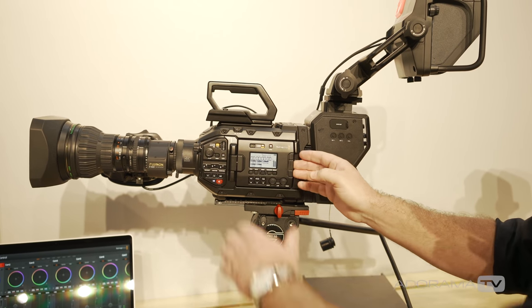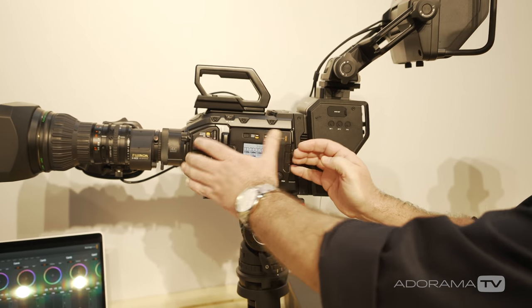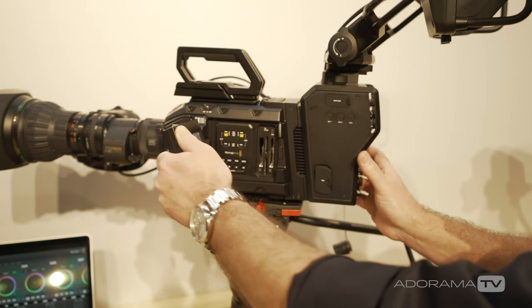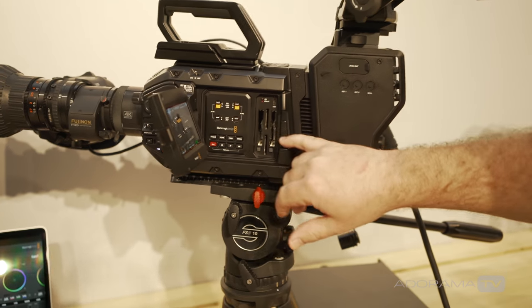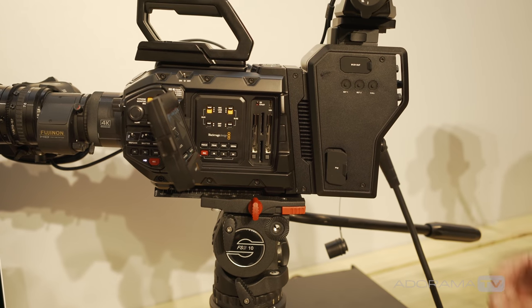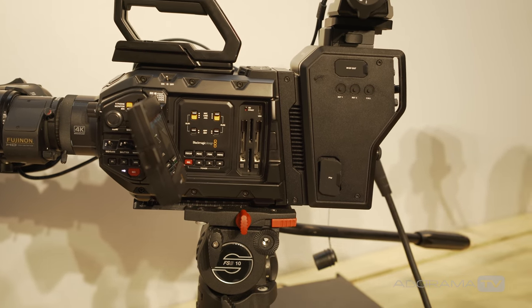It features a large timecode display. When we open it up inside you've got the five-inch monitor that you can see there. You've got CFast card readers and recorders and SD as well, so you've got lots of recording options with the camera.